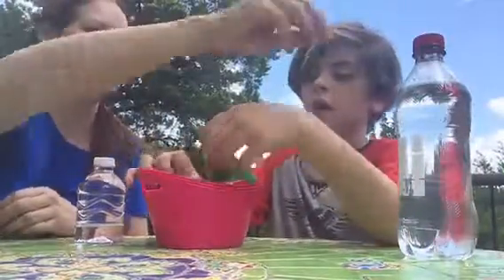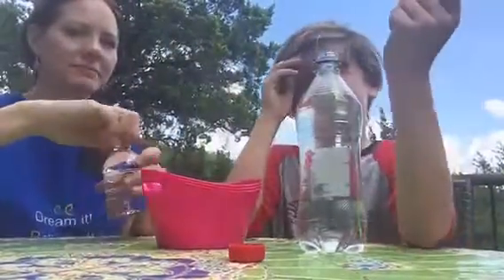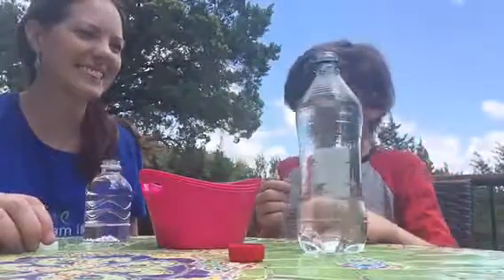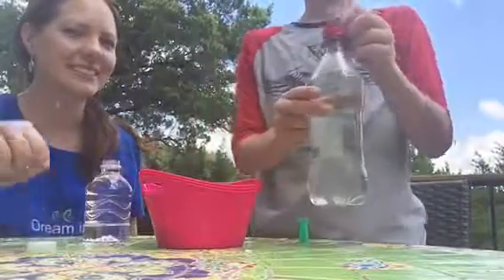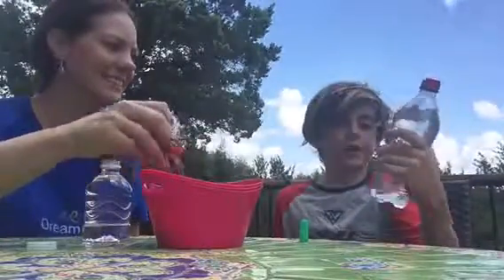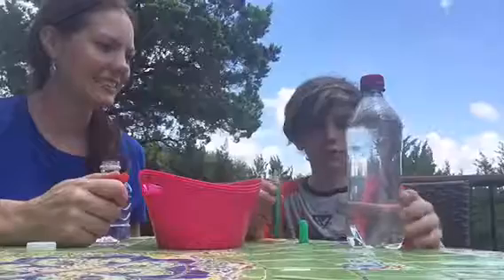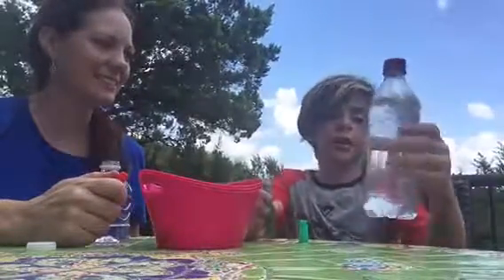Tell us a thought you had today as you put glitter in your bottle. When I woke up this morning, I was thinking about cereal — I was really hungry. That was the first thing you thought of! Then mix it up a little bit. If you used glitter glue, you might have to shake it a bit more.